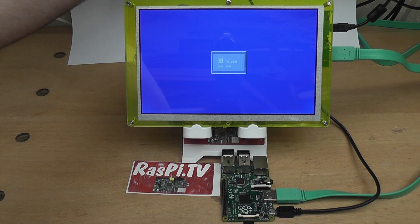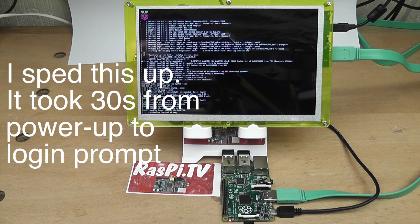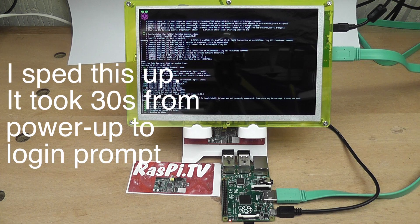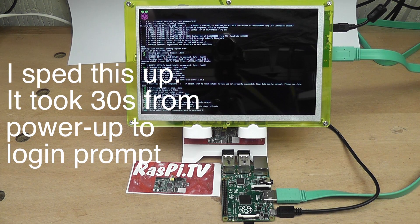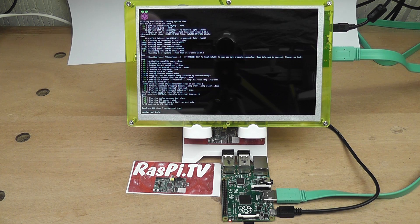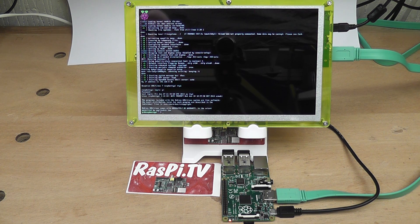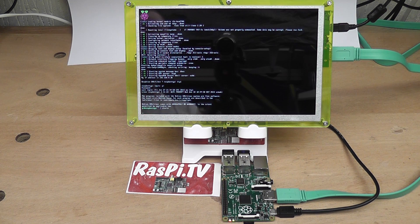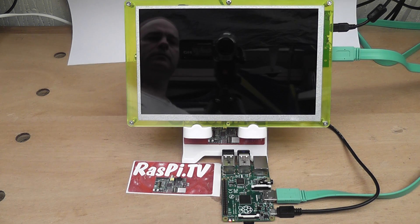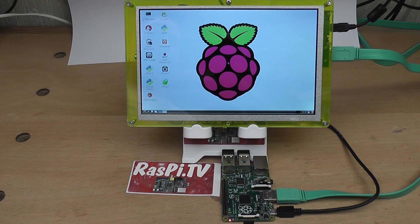Let's fire it up with the latest HDMI Pi, shall we. As you can see, that's booting beautifully. I haven't enlarged the font size on this one yet, but that's easily done. And that was pretty quick as well. This is using the latest Raspbian from June 2014.